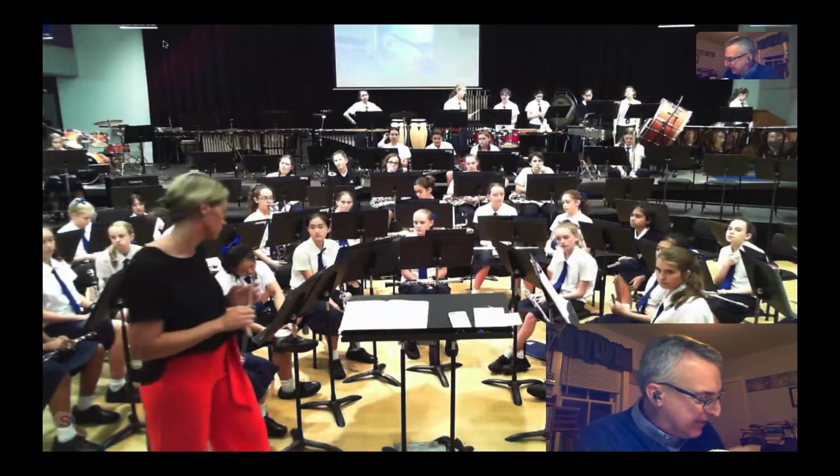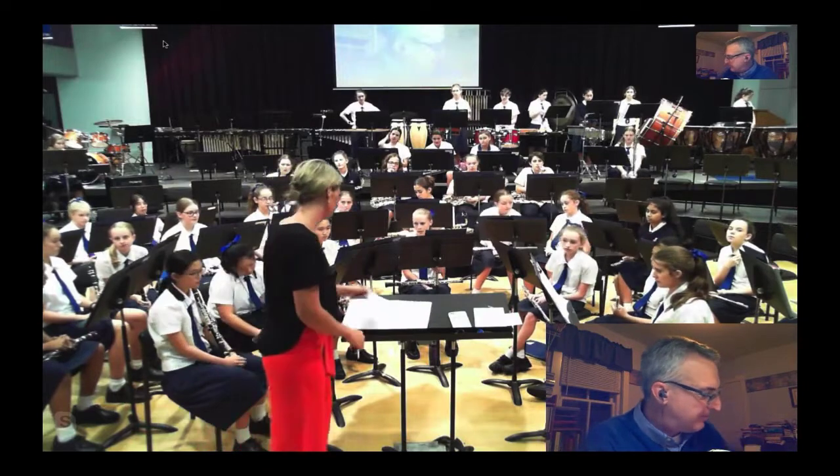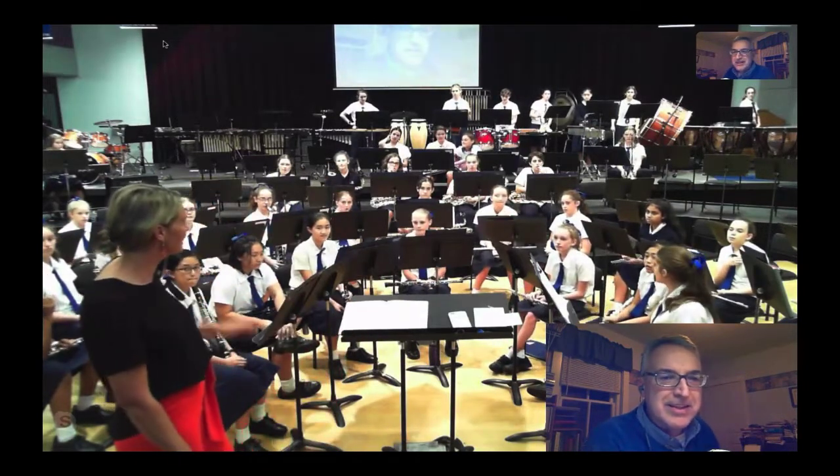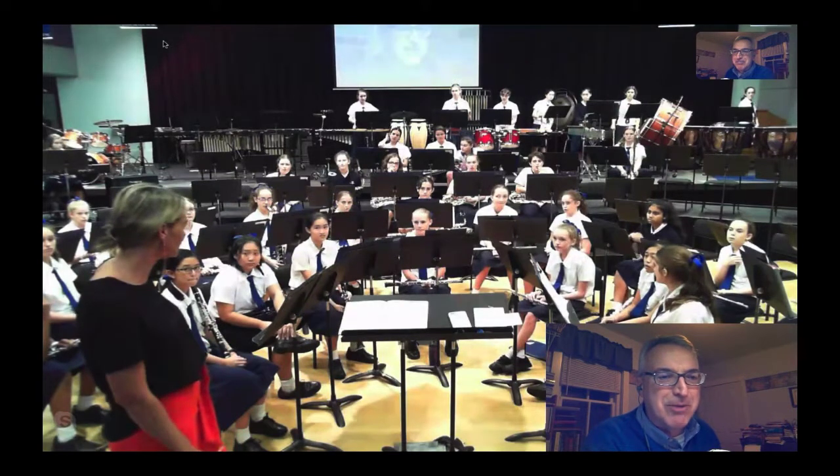Let's see. At measure 42. Can I just check? It's funny — we use... can I just check? Everyone understands 'measure' here? We all use 'bars.' Bars.